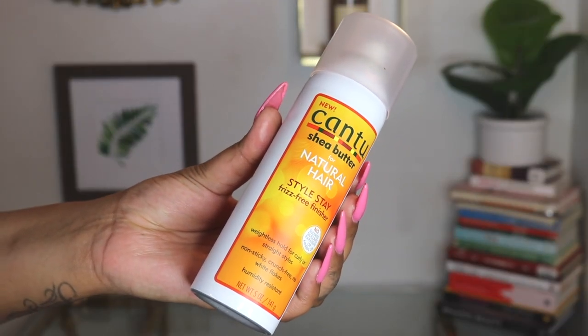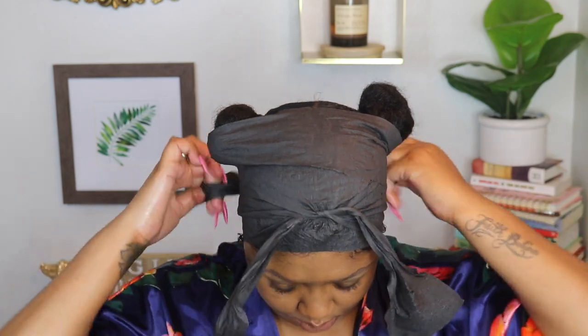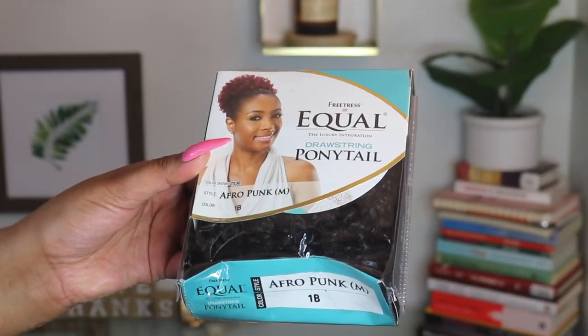Cantu is one of the worst brands on the market in terms of ingredients and quality, but their Frizz Free Finisher is one of the best hair sprays to lock in your style and fight against humidity. Then I'm going to go in with my favorite super large satin strips just to set and lay down my edges — if you don't have these, no worries, you can always use a scarf. I let my hair set for about 20 minutes and now we are going to remove our strips.